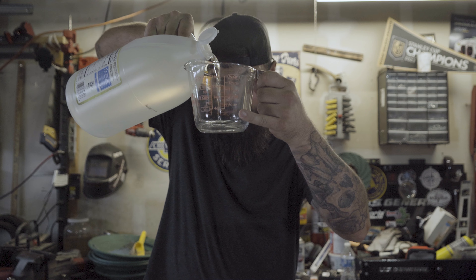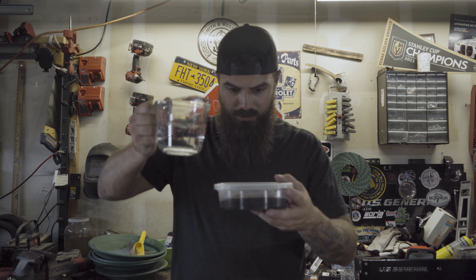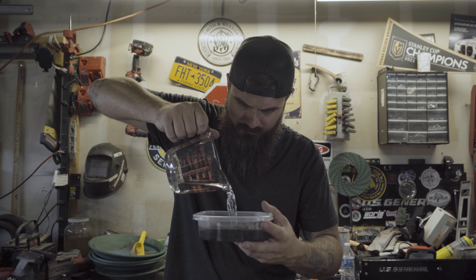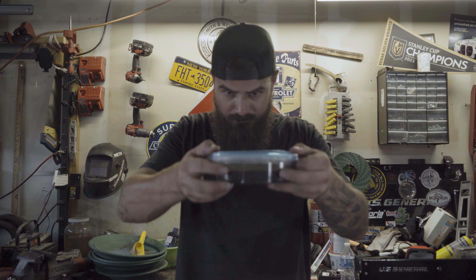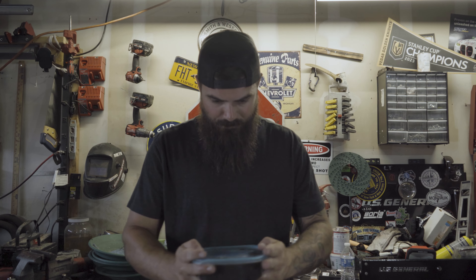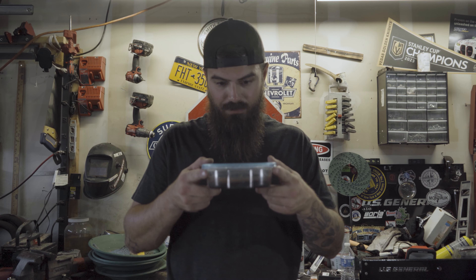Going three-quarter cups vinegar, quarter cup of water. Okay, hopefully this container is big enough to hold all this. All right, in. Put the lid on it. We're gonna give it a good shake around. Oh, I can smell it. All right, let's let this sit for 24 hours and we'll come back to it tomorrow.